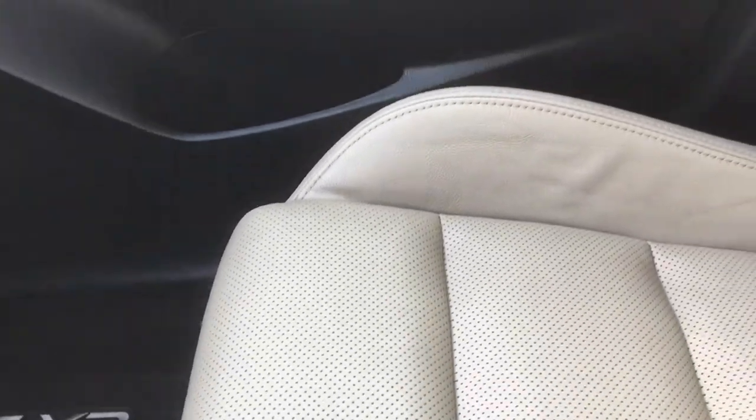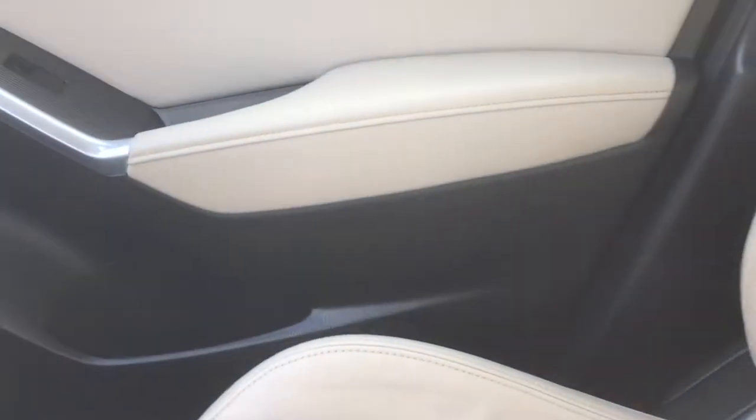Give you an idea of the passenger seat — nice vented leather. Door panels again in good condition.